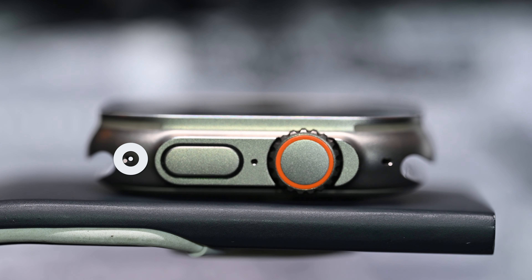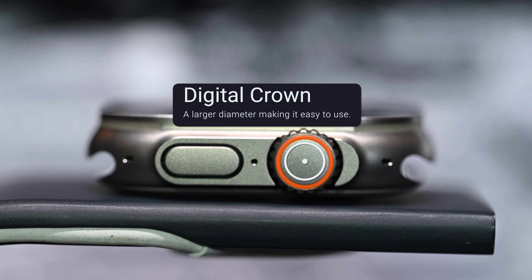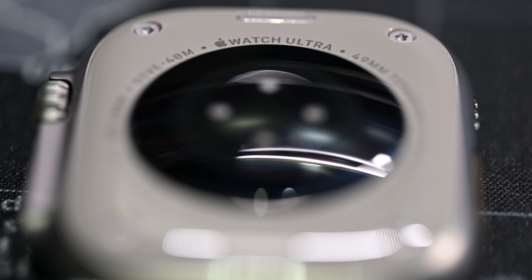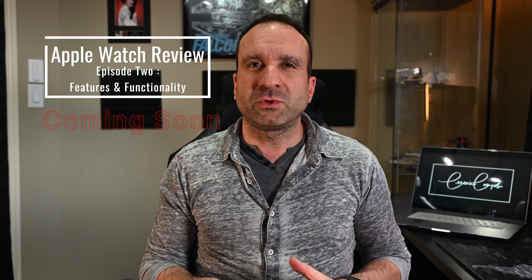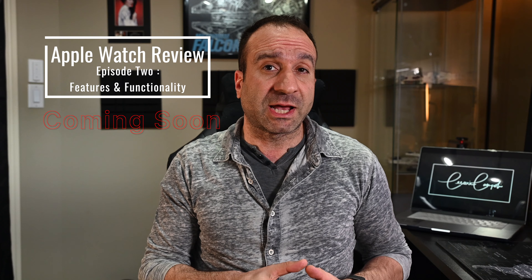A three-microphone array: in windy environments, an adaptive algorithm picks up the best microphone for audio. Digital crown: a larger diameter and grooves make it easier to use. And of course, you have the health sensor underneath.